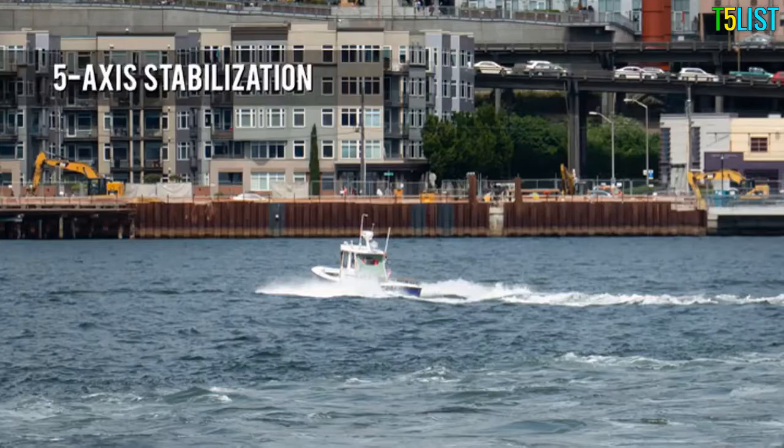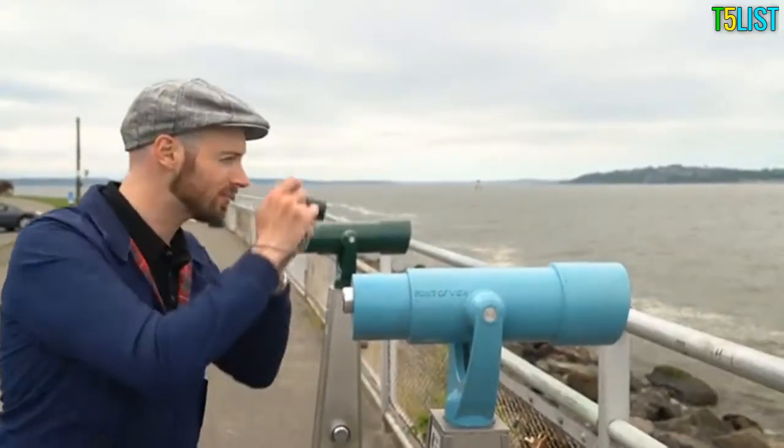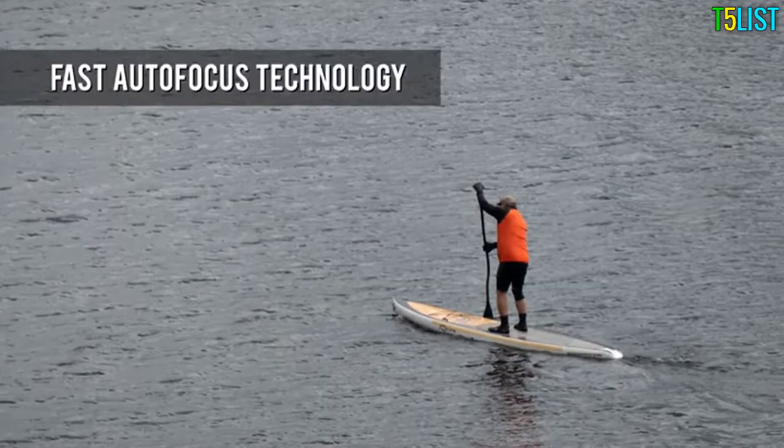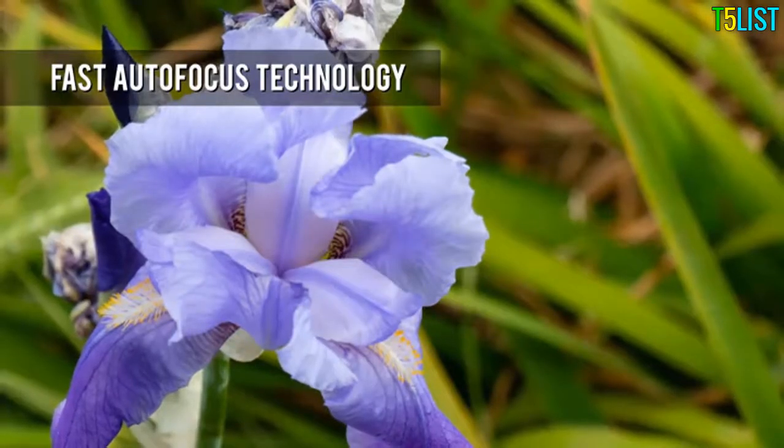5-axis stabilisation helps keep pictures sharp, even at the long end of the zoom. The ZS200 features a variation of Panasonic's depth-from-defocus autofocus technology, which ensures impressively fast focus acquisition in most situations.